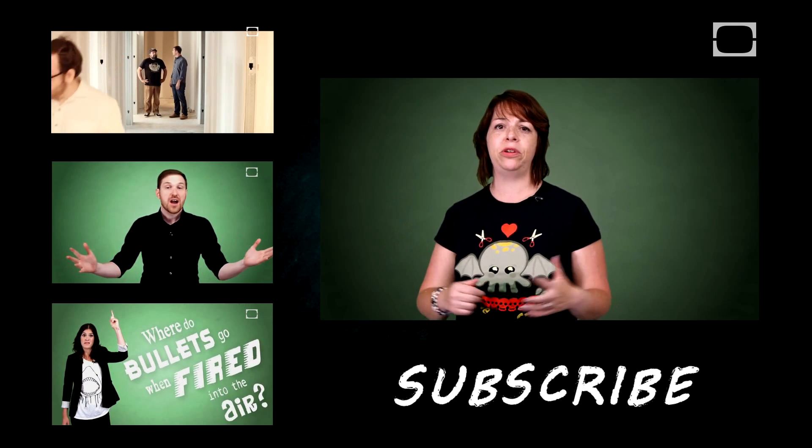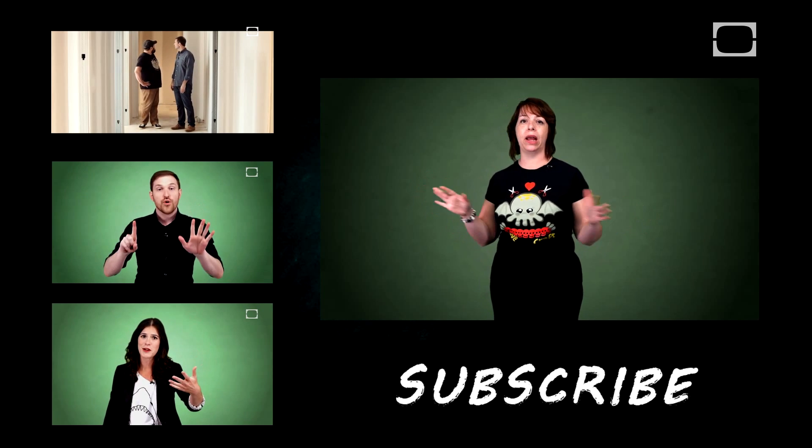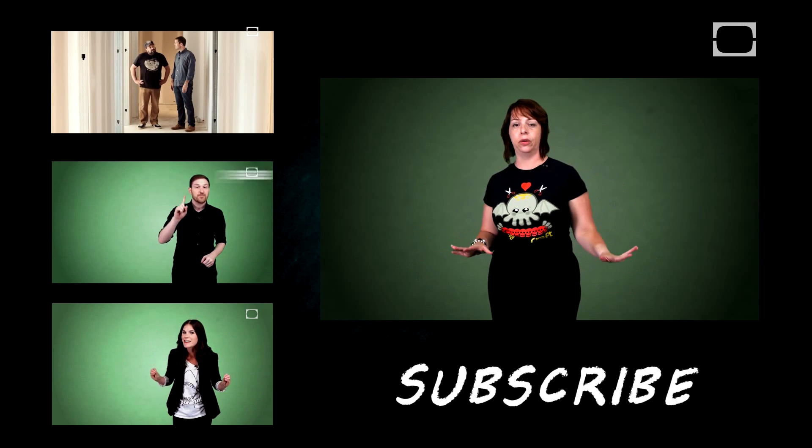Get that fog machine swirling. Let's turn on some music. If you want to subscribe or comment on the video, you can do so by clicking on all of the magical links below. I've got you covered.